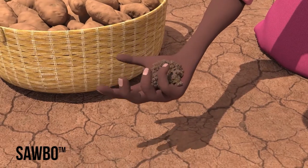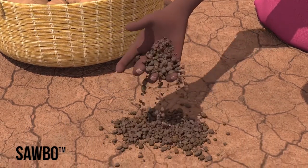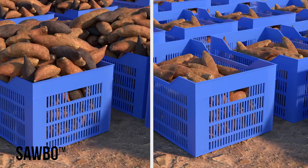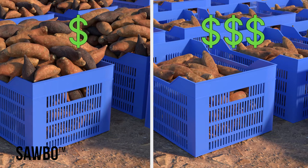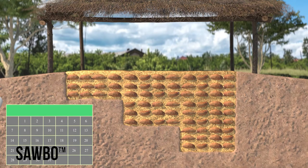Sweet potato farmers in places with long dry seasons face weevil infection due to cracks in the dry soil. This forces farmers to harvest their field completely, leading to an excess of sweet potatoes in the market, which can reduce the value of the crop. There is a better way.